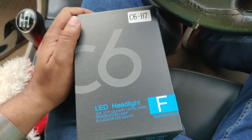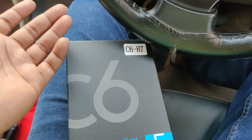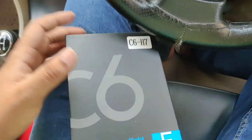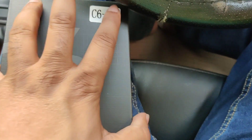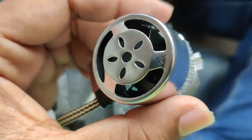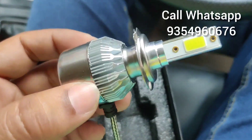Hey guys, welcome back to the channel, I hope you guys are doing extremely good. This is the main packing, and the best part is that it comes with the fan, as you can see. It will come with the fan because when the LED operates it generates a lot of heat, and for the heat to dissipate the fan is used.